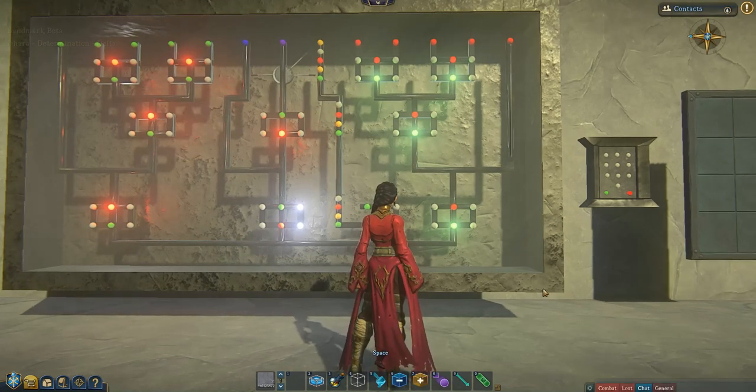This lock consists of three components. We have your master lock, this big one on the left. We have your input panel, which is where we will put our combination — we'll input that there. And then we have a prop like a door, or whatever you want to hook up to this lock.